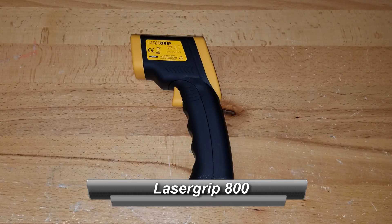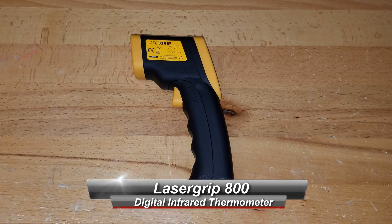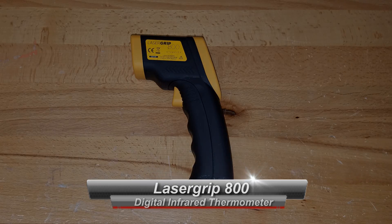Hey everyone, in today's video we're going to be reviewing the LaserGrip 800 Infrared Thermometer by E-Tech City. Stay tuned.